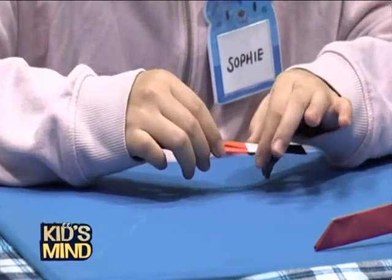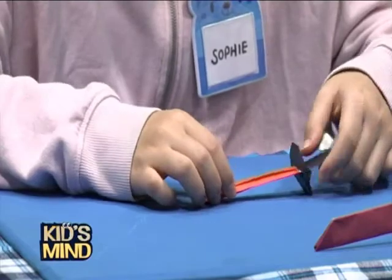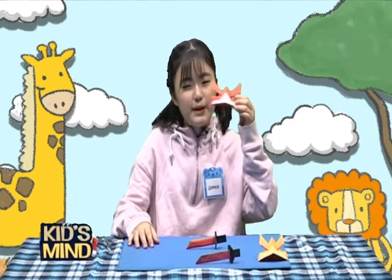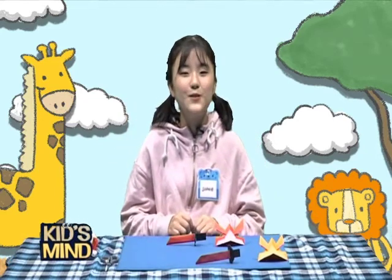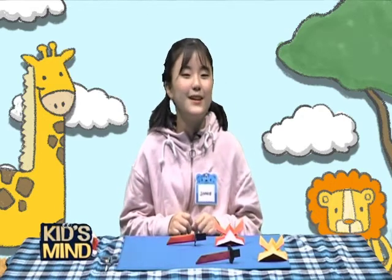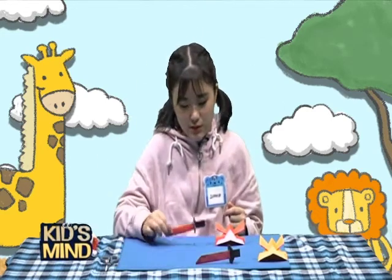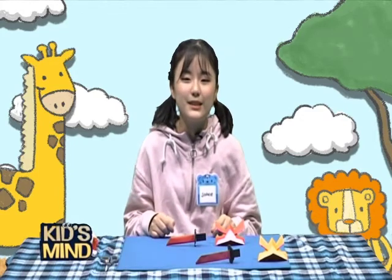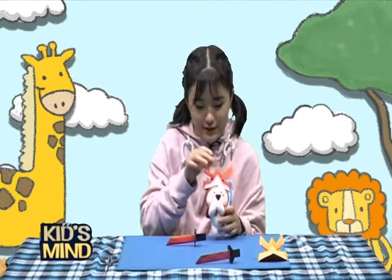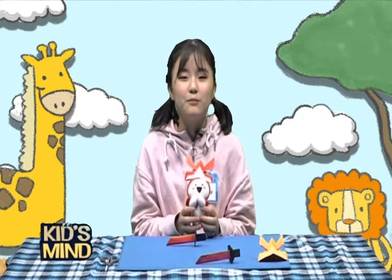Put it in — ta-da! We finished making a helmet and a sword. Friends, was it easy and fun to make? I hope it was very easy and very fun. You can use bigger papers to make this and put it on your head. Also this one you can make with bigger paper and play with it. Or you can bring a doll like me and put it on your doll. This is how you can play — you won't feel lonely and it will be more fun.